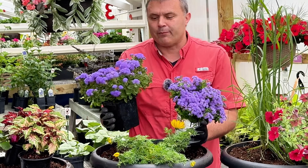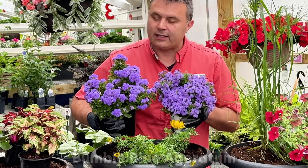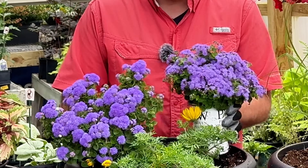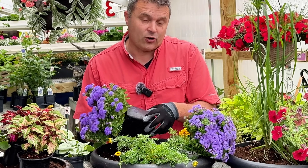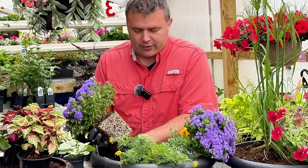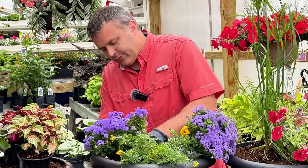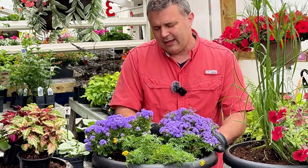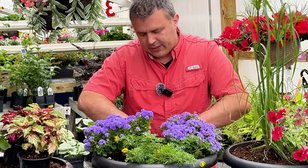I'm going to be putting it in with two different ageratums. This is the Proven Winners variety called Artist Blue, and this one is called Bumble Blue. I can already see a little difference — Artist Blue's flowers are a little bigger and more puffball-ish, while Bumble Blue is tighter with a more clustered habit. I'll make sure I tag my Bumble Blue so I don't get confused later. I'm not sure if this container is quite the right size — I maybe should have gone a little bigger.